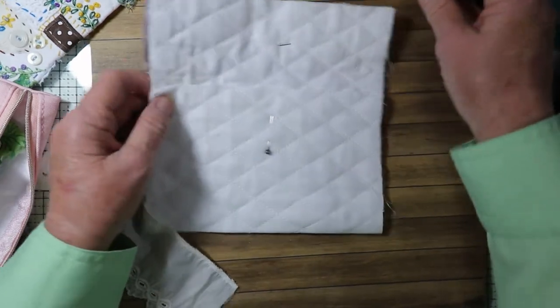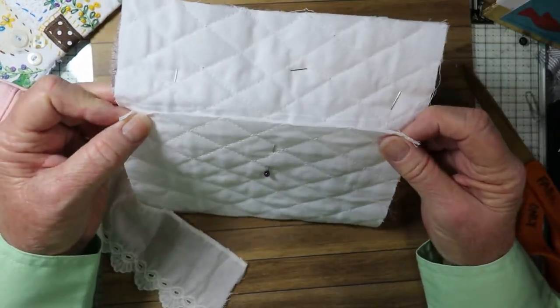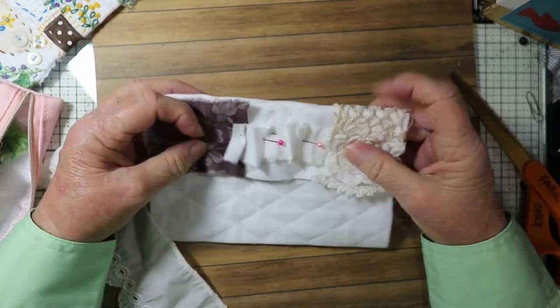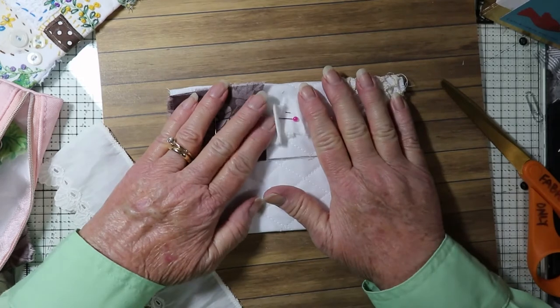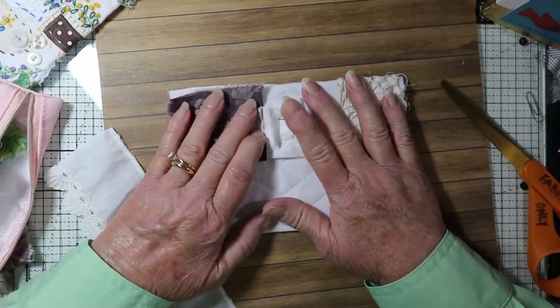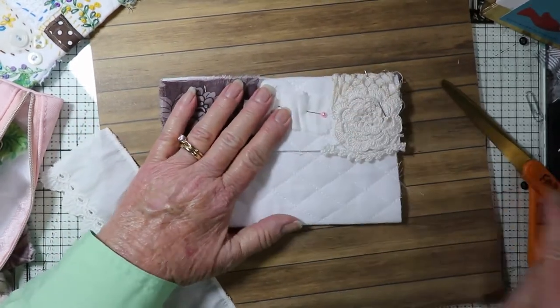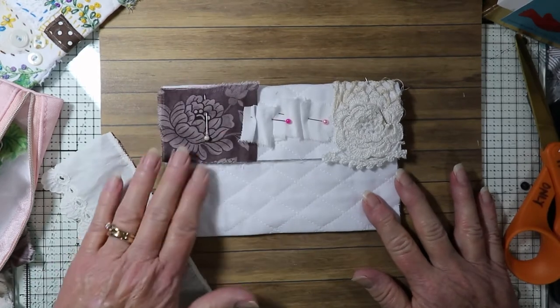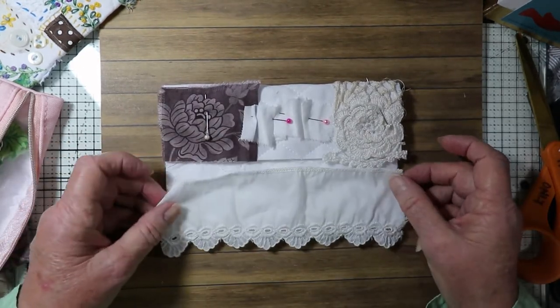For those of you who have seen my videos on how to make sewing books, I do have just one sewing book left in my Etsy shop — I'll put the link in the description box. I am making more sewing books to put in the Etsy shop, so if you've been wondering about that, that's what I'm doing.